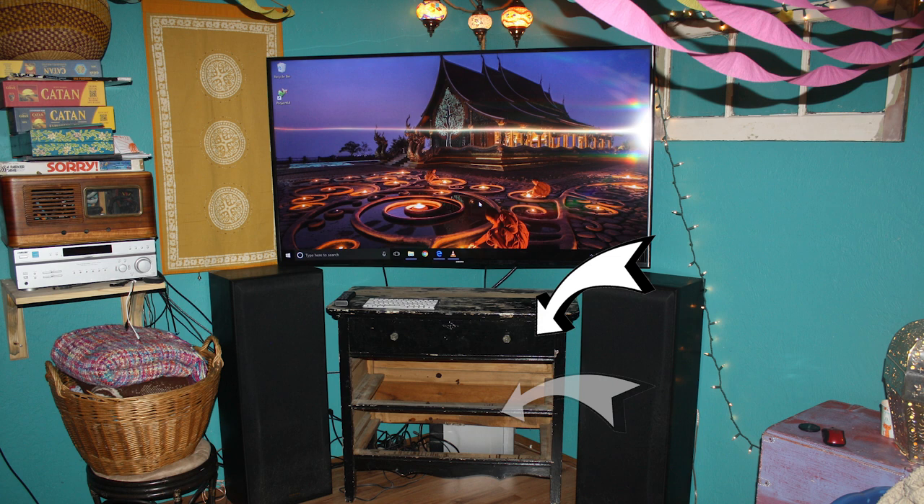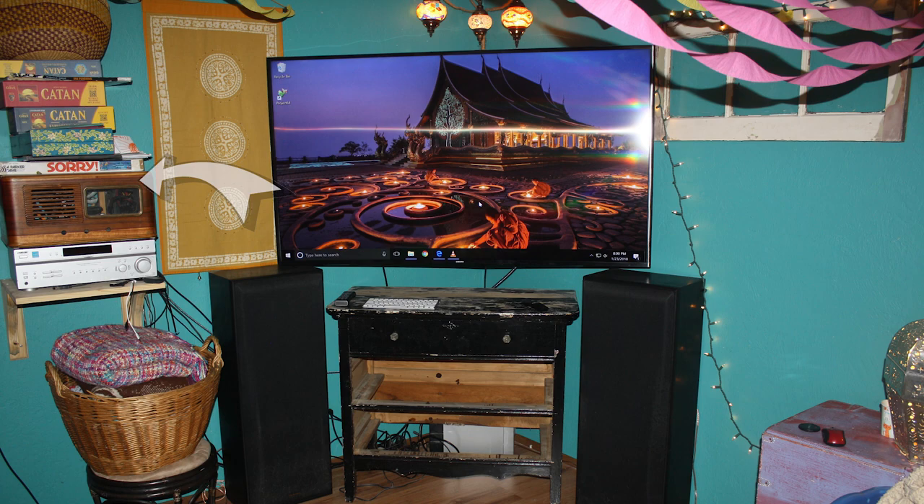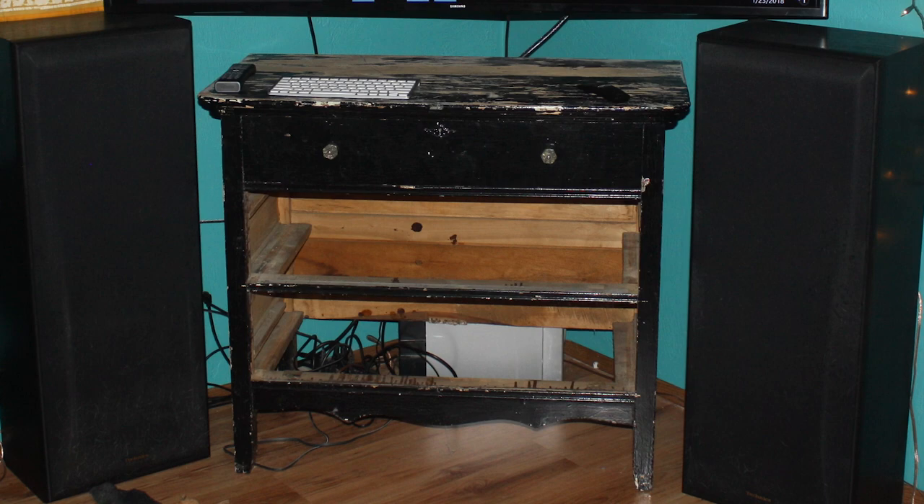A future video will be the transformation of the antique drawers into our entertainment center, and another one will be building a new case for the computer that will resemble an old crate to better fit in.